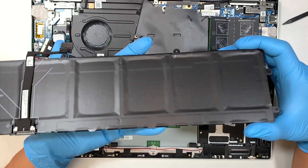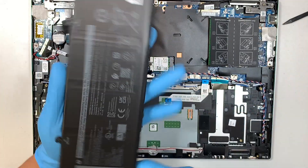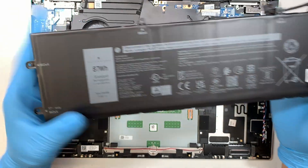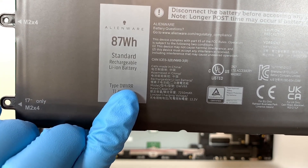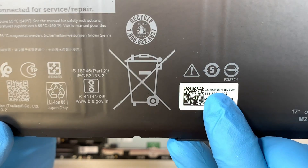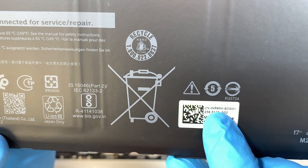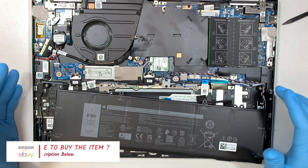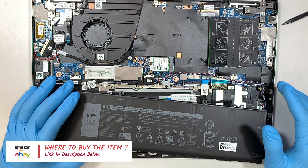A new, good working battery — you can see that the plastic is flat on the top and the back, and that indicates it's a good battery. Now, where do you find the battery replacement? Look out for this part number: DWVRR. Or you can look it up by the number CN-0NR6MH. Hopefully I'll have it linked in the description below so you can click to buy it on eBay or Amazon.